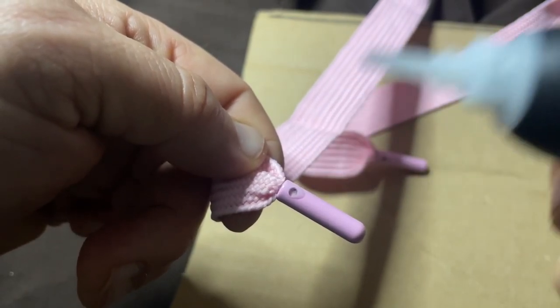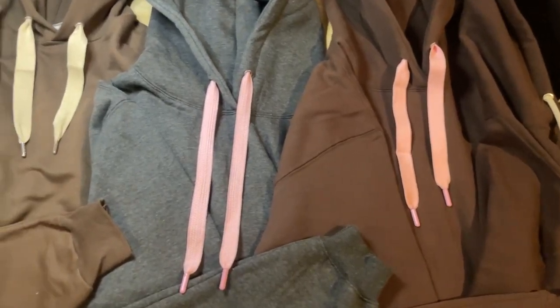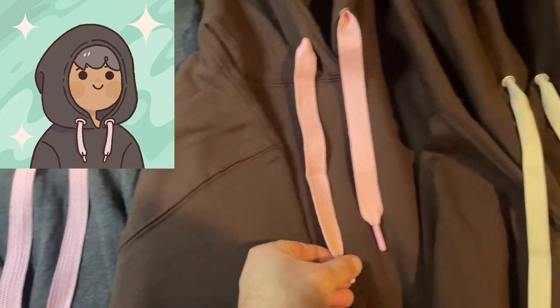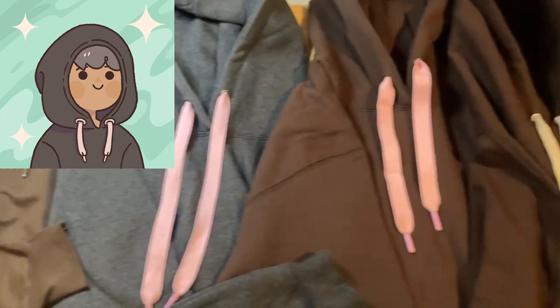Two of the hoodies have metal tips, and I replaced the drawstrings on all of the hoodies with a different color combination on each. I think some of these are really close to the bulky hoodie style of off-white — fat drawstrings on a fluffy hoodie. So I think it's mission accomplished.